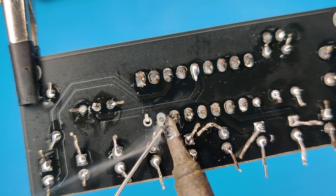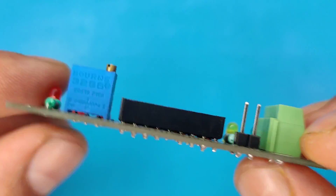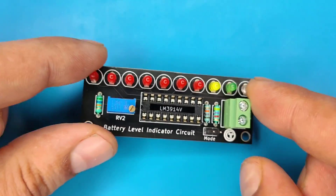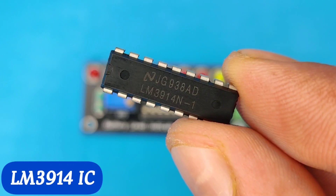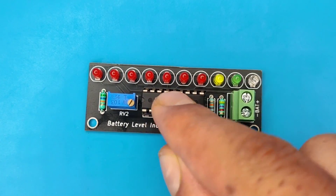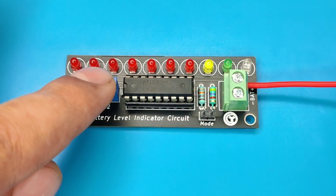After spending some time with the soldering process, I clean the PCB with isopropyl alcohol. Here our PCB is looking nice and clean. Now use the LM3914 IC and install it at its place. Then use the alligator clip wires and connect them to the battery connector.